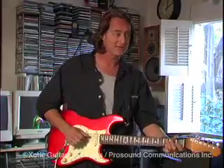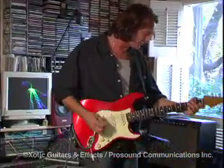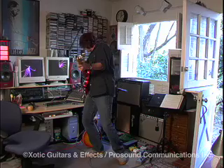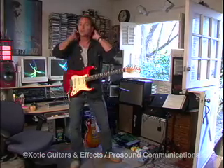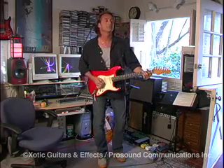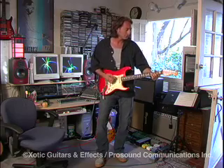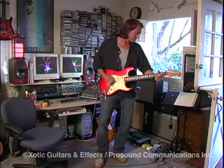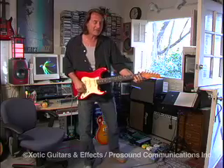I actually was playing these pedals before you guys came to a club and saw me playing. Believe me, they work great. Here's the difference — here's the amp straight with no RC Booster.